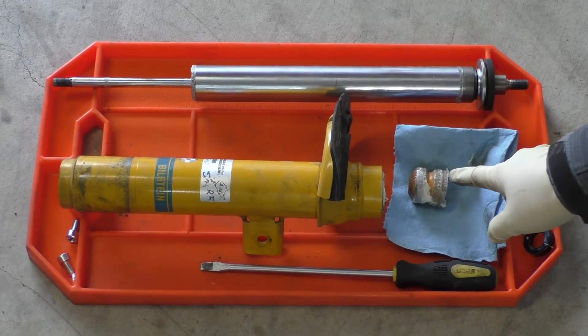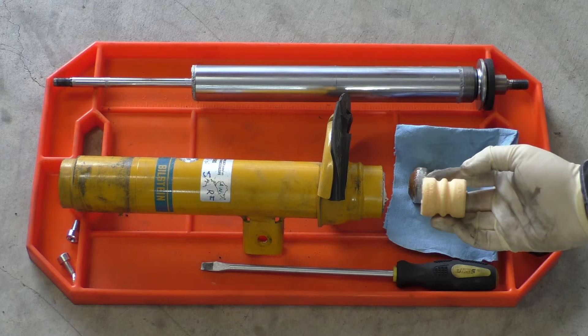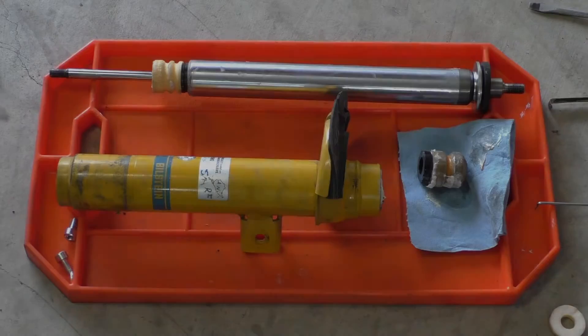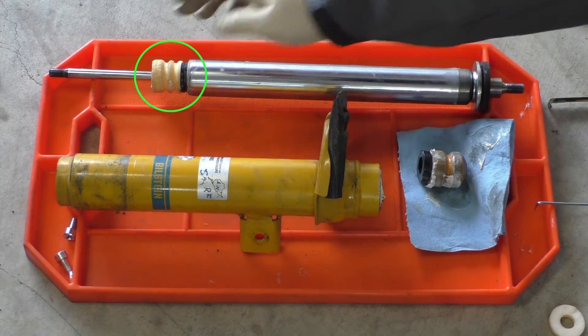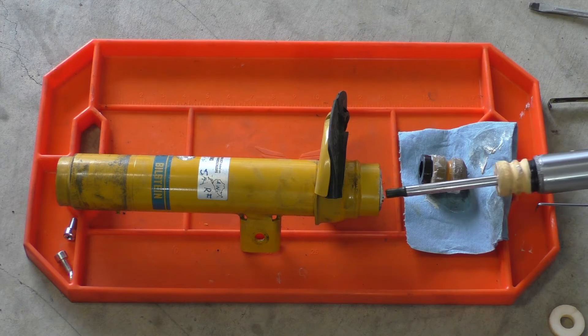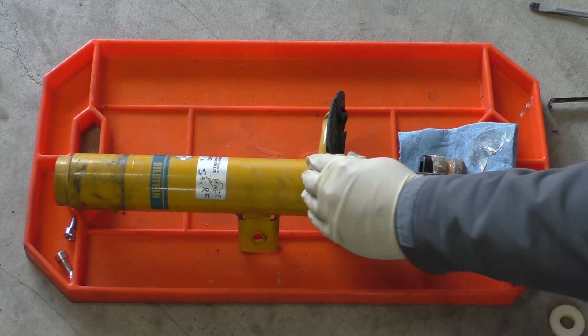Now this bump stop I pulled out isn't actually the original bump stop. The original one looks more like this — that's a modified one that I put in. Now I've got my new bump stop stack on the damper cartridge, and I'll go ahead and reinsert it into the strut body.